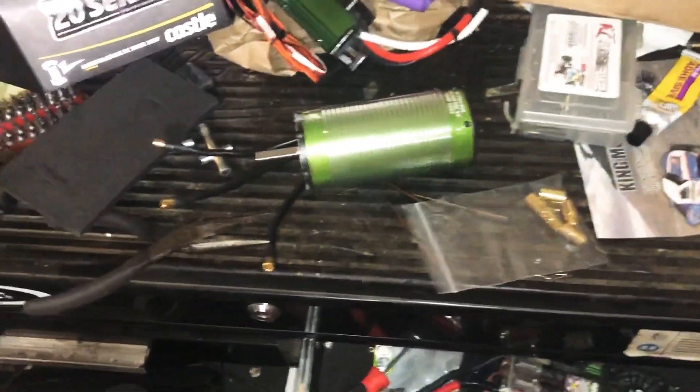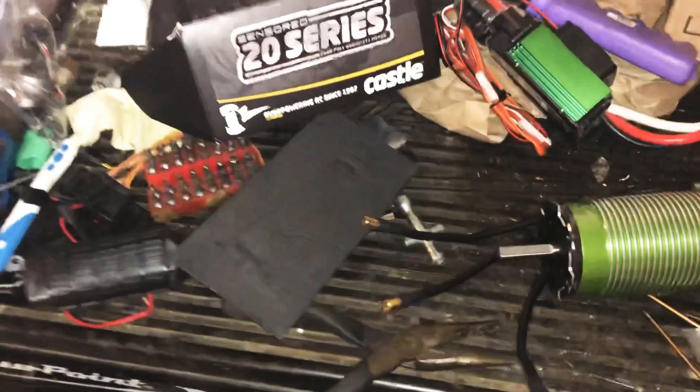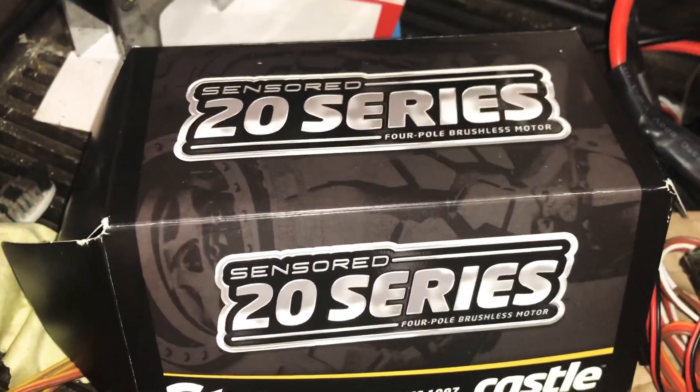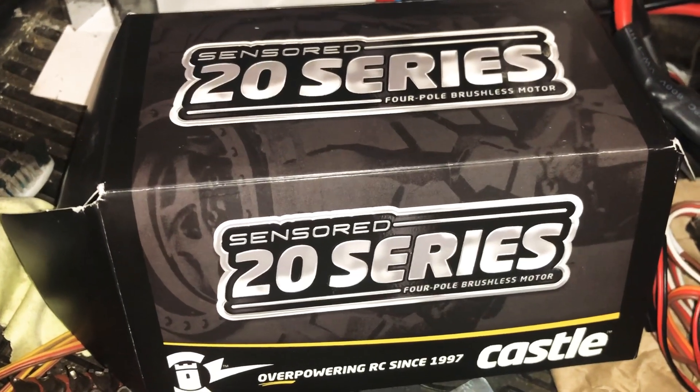What's going on YouTubers, Mr. Brushes back again. Got a couple packages in today — I got a new Castle 2028 motor four power sensor, this is it right here.